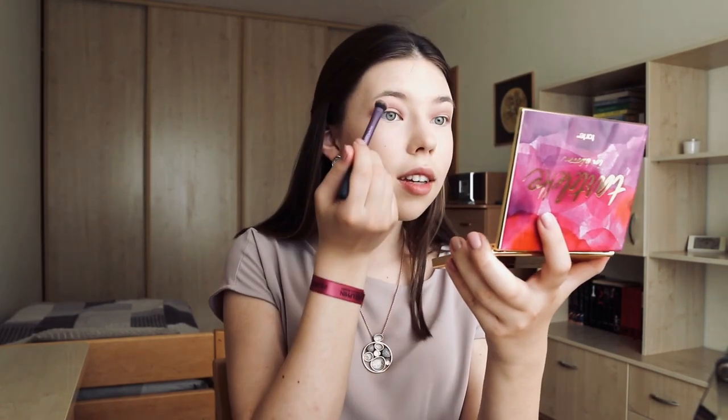When you do your eyeshadow, it's important to go with a light color first and then add a darker and darker color. Because if you go with a really dark shade first, it would be impossible to blend and it would look really weird. So just start with a light color and go darker and darker. And make sure you blend your eyeshadow because if you don't, it will also look a bit weird.